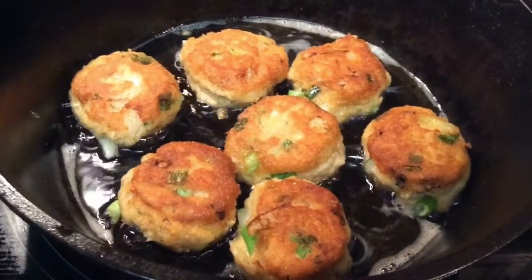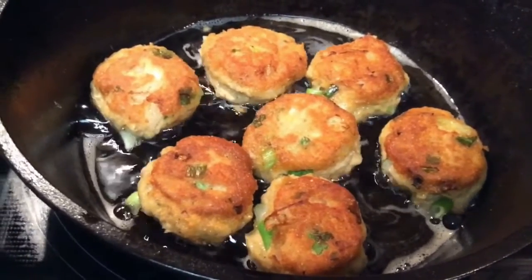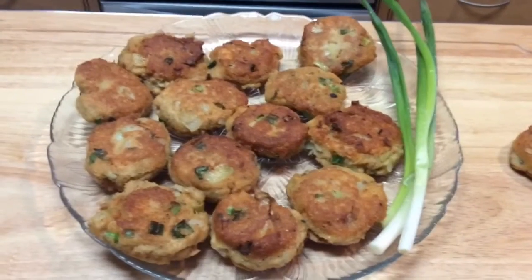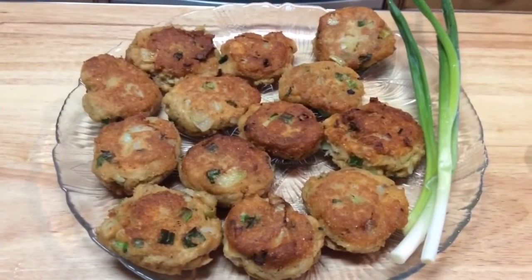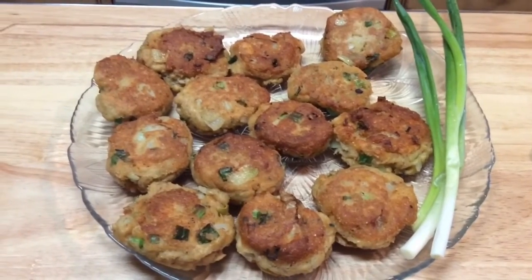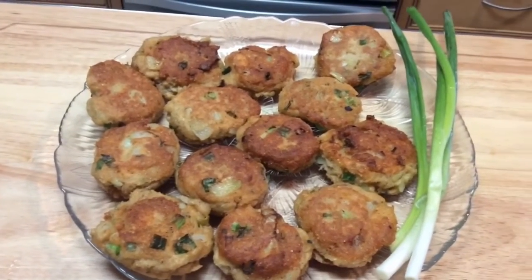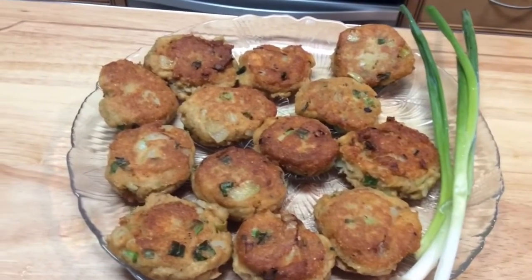I'm going to take these out as soon as they're golden brown on the other side, and I'll be putting more in. Hi, this is Patty and this is my final presentation of my salmon croquettes. Here they are. I have one right here that I'm going to taste and tell you what it tastes like.